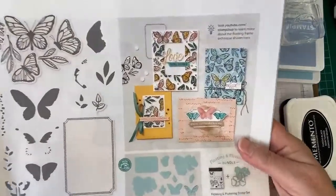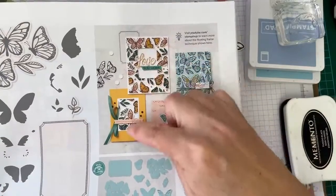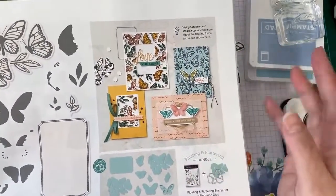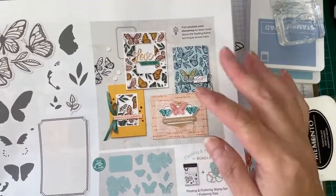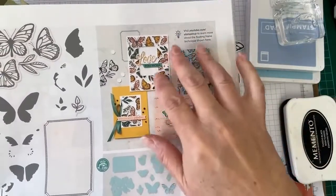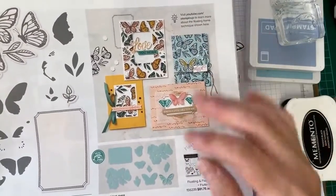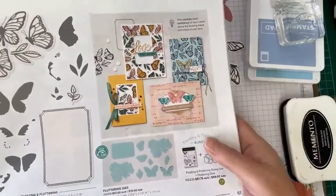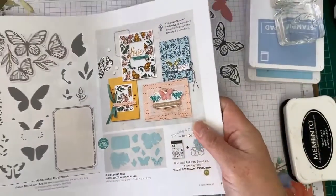With the cards, I really liked this idea — the floating frame technique. I've done one a while ago, about a year ago, and that was quite difficult, quite tricky to do. But with this particular set, it would make it a little bit easier. I'll explain that in a minute. I haven't actually done one with it yet, but that's what I'll be doing in the near future. But there are some nice samples here.